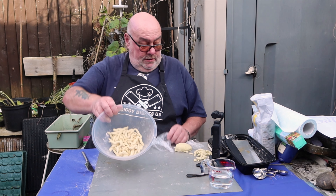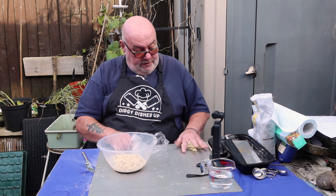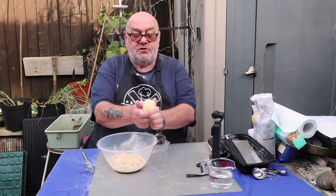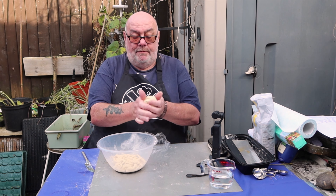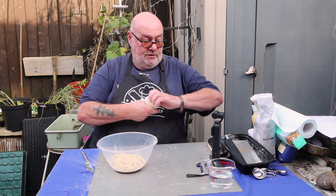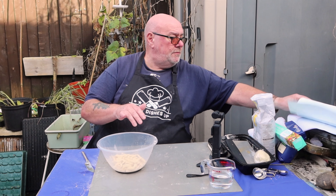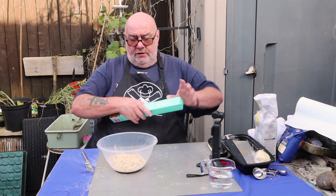That'll do for me. I'm going to save the rest of the dough — look how smooth it is. I don't know what I'll make with it yet, but it can go in the fridge or the freezer. Cover it up and we'll get on with the sauce.